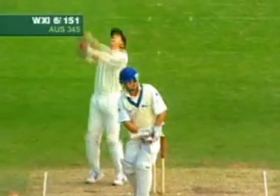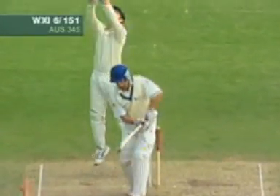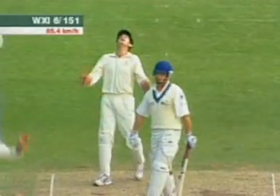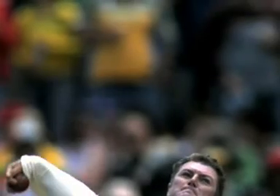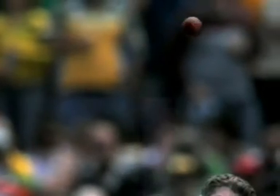The leg spinner is the core delivery of the leg spin bowler. It turns from leg to off for the right-hand batsman. We grip the ball firmly with our middle three fingers with soft support from the thumb and impart maximum spin with the third or ring finger. We aim to be moving towards the target with our body and spin up and over the top of the ball for maximum impact.